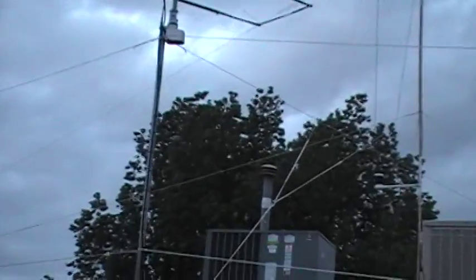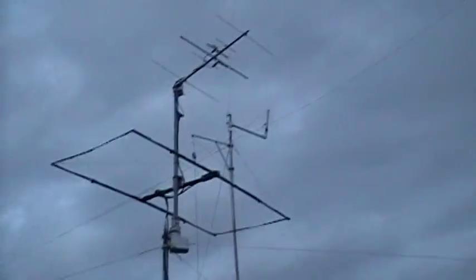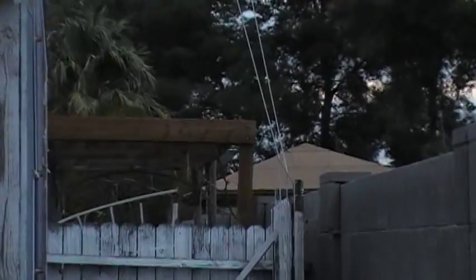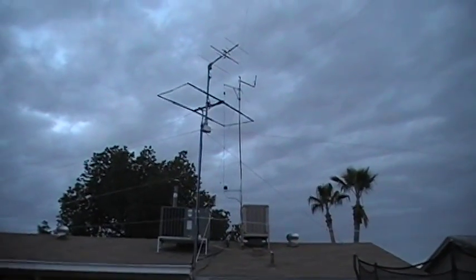One end goes over to the tree over here, and then the other piece goes over to an aluminum mast that I built and put up, just guyed with some cord supported off my shed. So anyway, those are the antennas of KD7QCU. 73s.